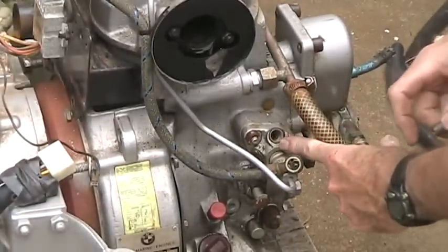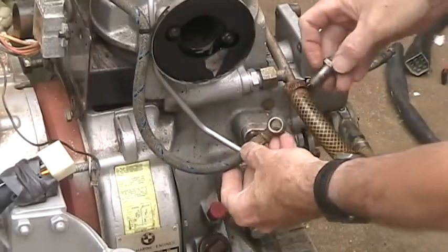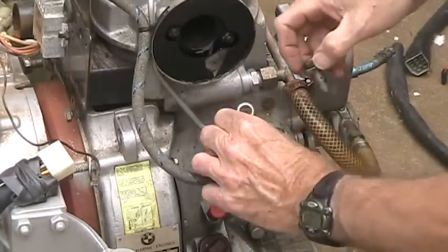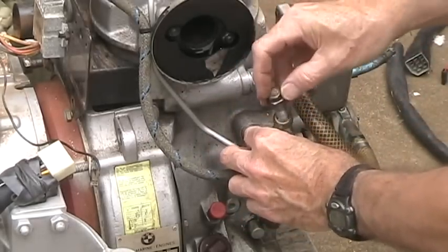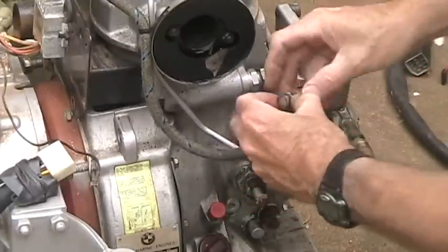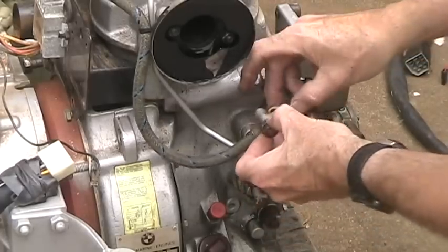That's the injector pump. And this is the line that goes up to the injector up here. So the banjo bolt goes through this hollow, hollowed out piece of steel connected to the hose. You put the bolt through it and then bolt it in. And since that's hollowed out in there — I'll show you later — this has got a hole in the middle. The fuel goes through.